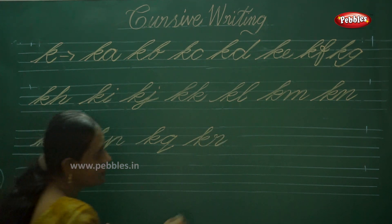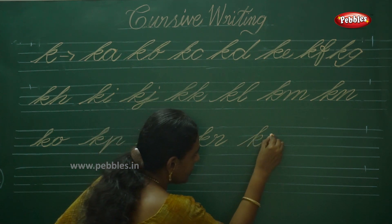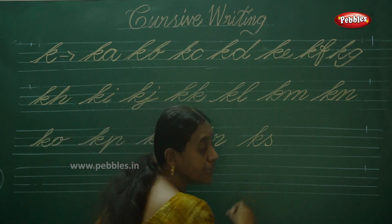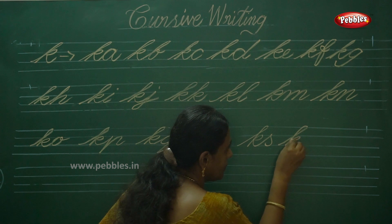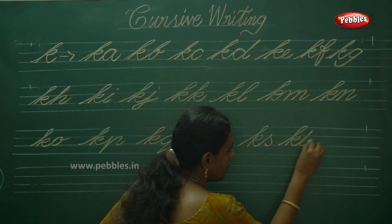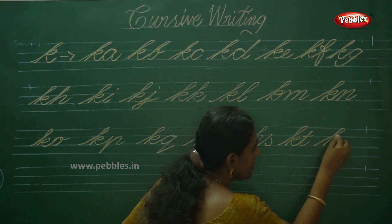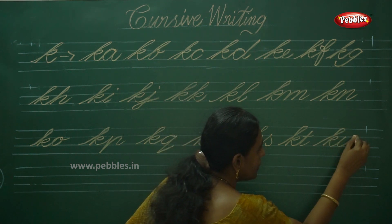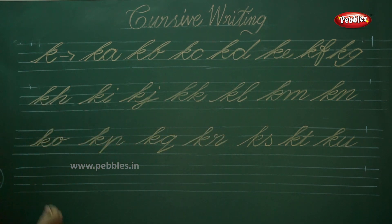Then KS — KS, KR, then KS. KT. Next KU — okay children, KU. Next KV — strike slanting for V.